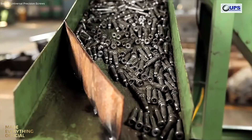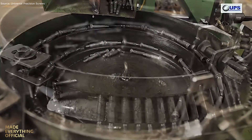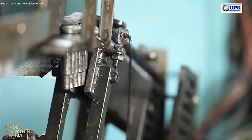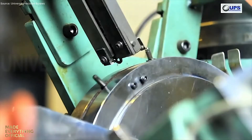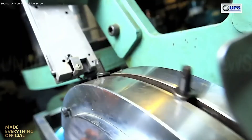Production starts with forging — cold for small fasteners and hot for larger ones. Under powerful presses, heated steel bars are shaped into bolts and nuts with perfect geometry and refined grain flow. This combination of heat and force ensures unmatched strength and reliability.